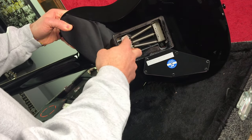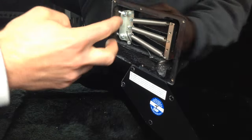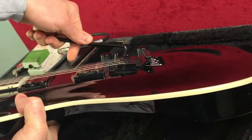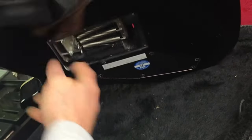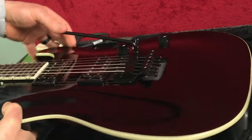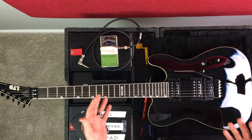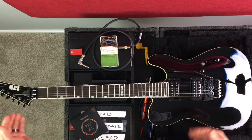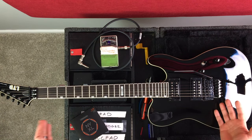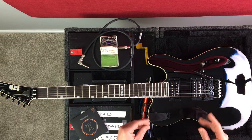If we tighten these screws in the back on our trem claw — this is the block of our bridge that has these springs attached to the trem claw — tightening these screws adds tension to the springs, pulling the bridge back. If we loosen these screws it would relieve tension and the bridge would go forward. It's a giant balancing act, but the one constant is the tuning. If you know what tuning you're going for, no matter what strings you put on and no matter how your bridge looks, the tuning is the constant that all adjustments are based off of — in this case E standard.